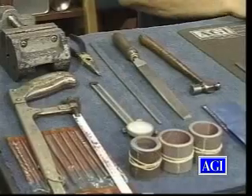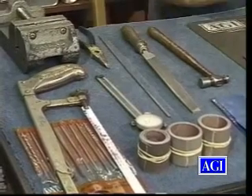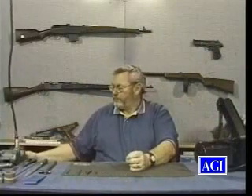And then we have hammer, files, pliers, dial calipers, saws, sandpaper, and a Fordham tool for polishing, because the spring does need to be polished up so that the lines and scratches all go over the length of the spring.